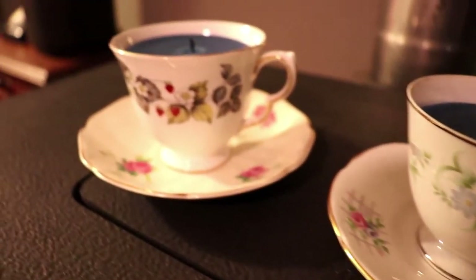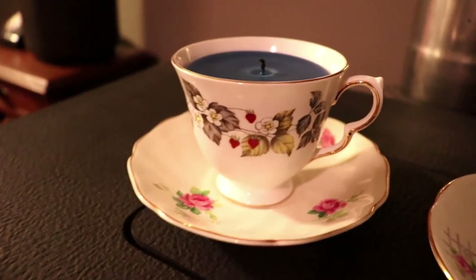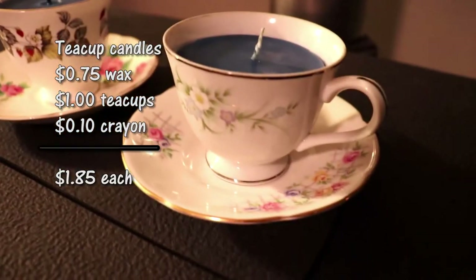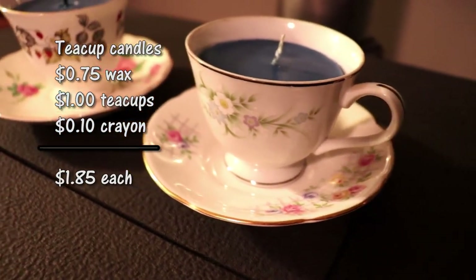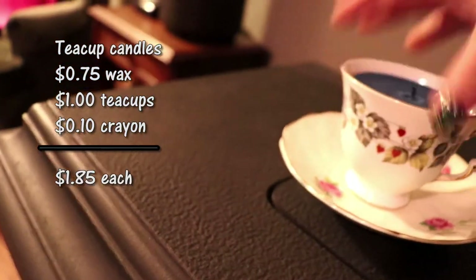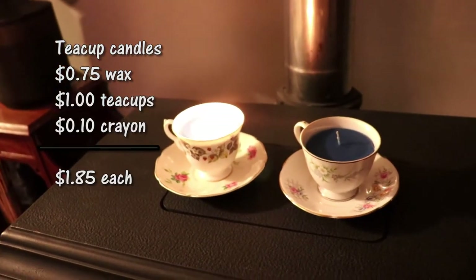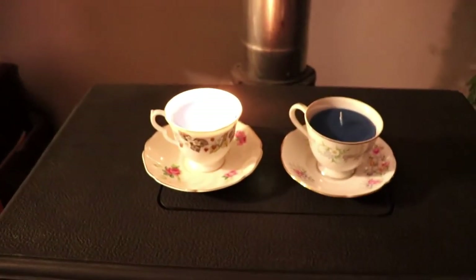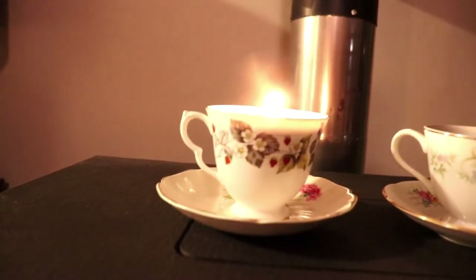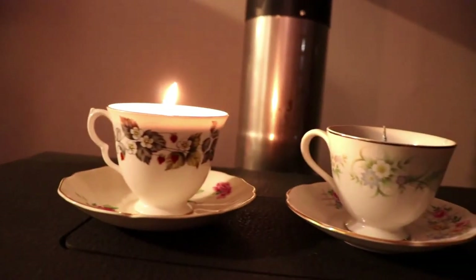Ta-da! Finally, success! They're not the best, but they are flat on top and they look pretty darn cute. I am definitely not a candle expert, but I managed to figure out a MacGyvered way to make it at least look like I kind of know what I'm doing. Alright, that's it for this one, and I will see you soon with another video. Bye!